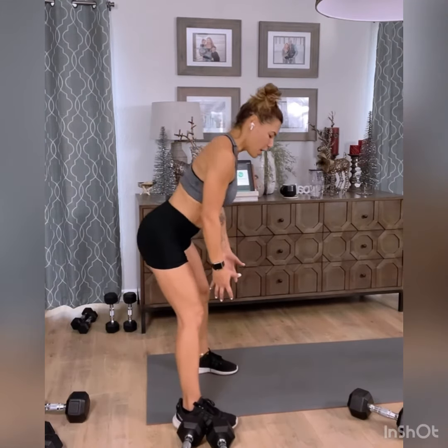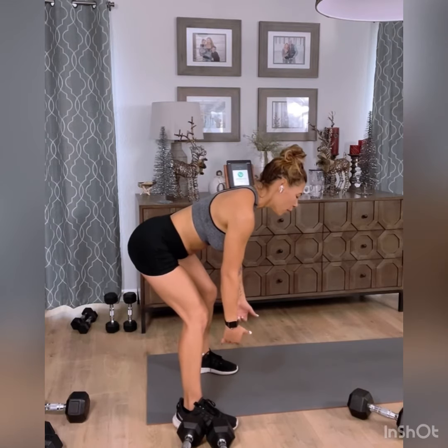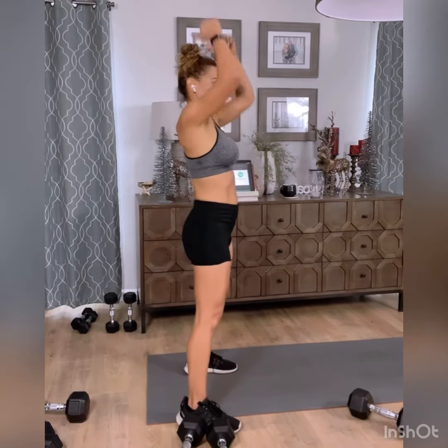I'll show you from the side — make sure you keep your back nice and flat. Go into a deadlift bending at the knees, then pull with some dynamic movement, wrap the dumbbells onto your shoulders, and go into your deep squat. If you can get your elbows to your thighs, that's awesome; if you can't, that's okay.